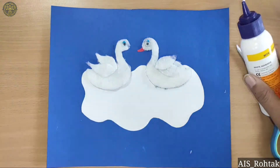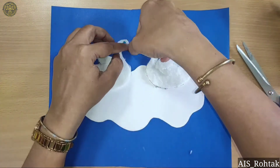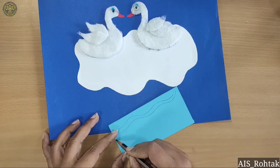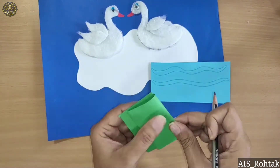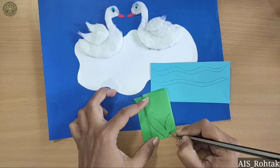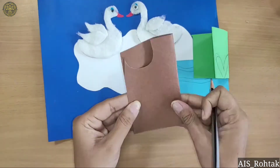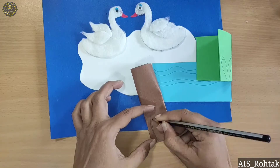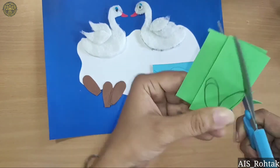Now take a light blue color sheet and draw waves like this — these are the water waves. On the green sheet, draw leaves like this. And on the brown sheet, draw one U-shape curve. Cut all these materials.